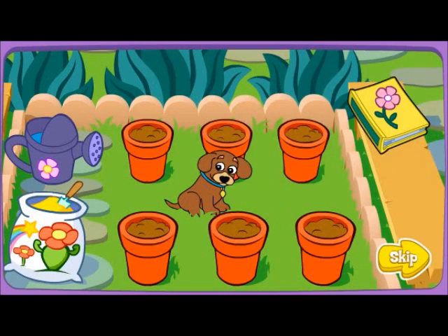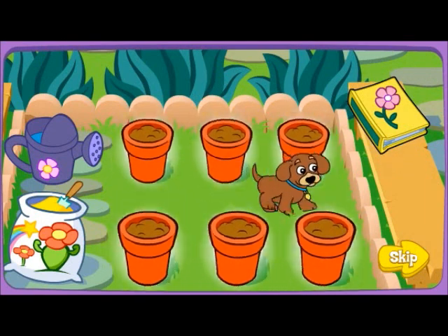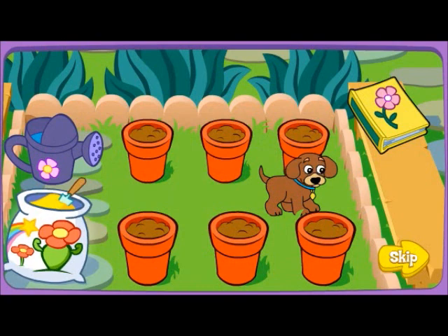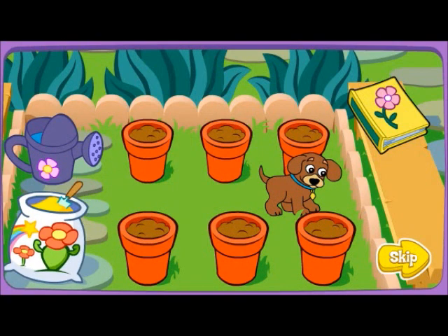Let's plant a magic garden! First, pick a seed. Then, plant it in a pot. Click on the watering can to water your plants. Add magic dust to make your plants grow faster.